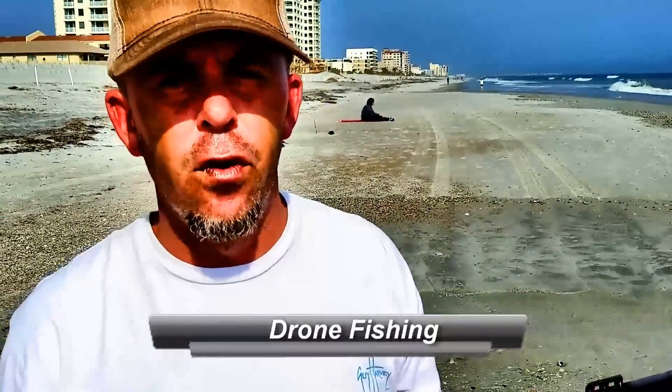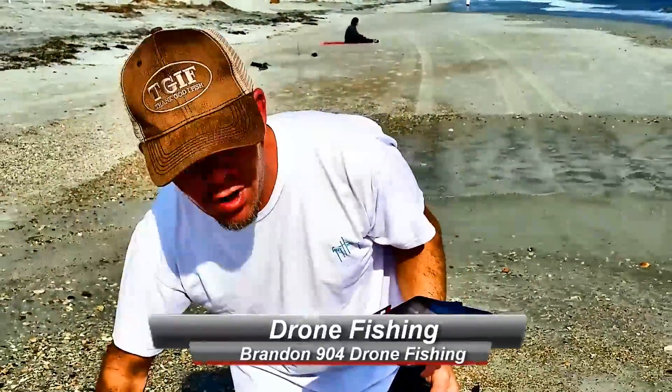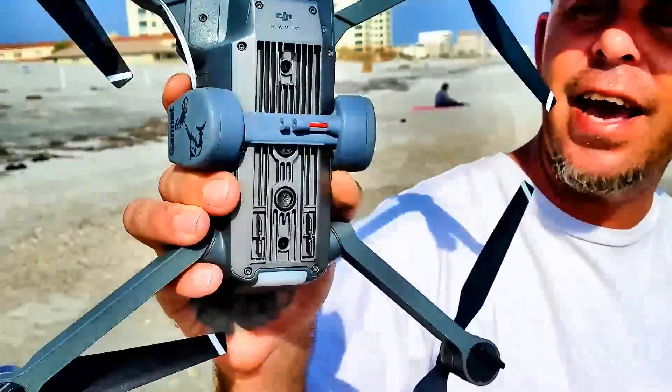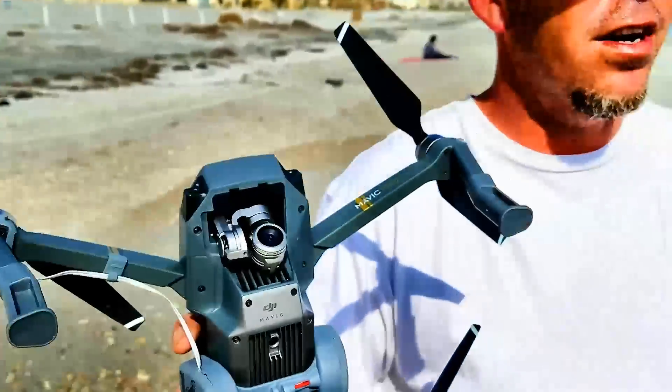Hey, what's up guys, Brandon here, 904 Drone Fishing — you can check out my YouTube channel. Today we're going to do a little drone fishing, take out some bait probably seven to eight hundred yards. We're going to use the Mavic, we've got the Gannet bait release system on the bottom. Let's go watch it, let's check it out.